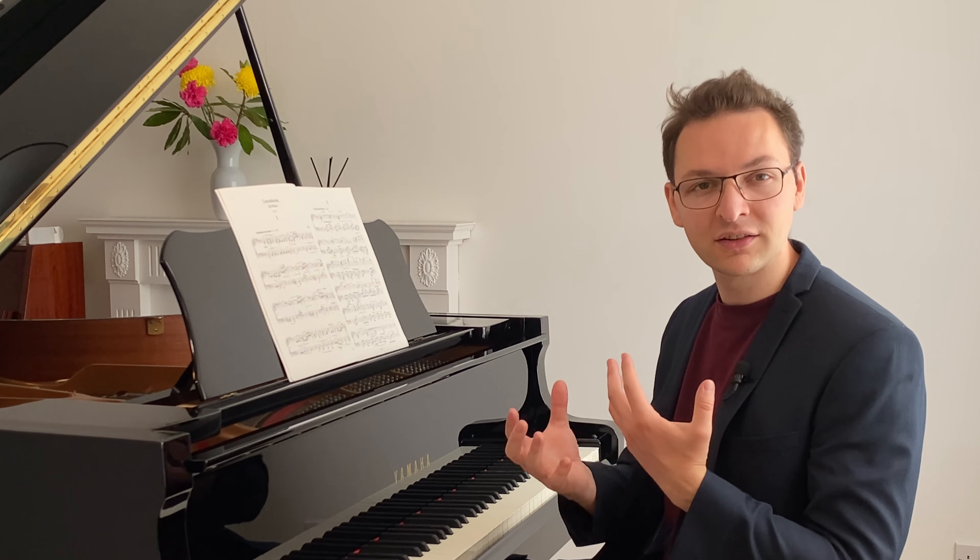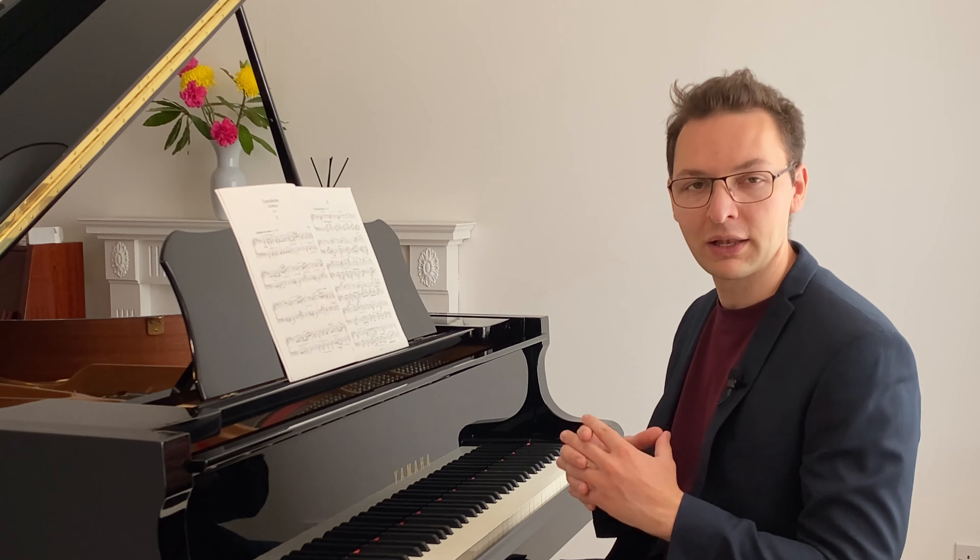Legato pedaling means using the pedal to make it sound as though it's smoothly connecting notes when playing legato. So playing legato without the pedal would just be... and with the pedal, we can make it sound as though we're playing legato.